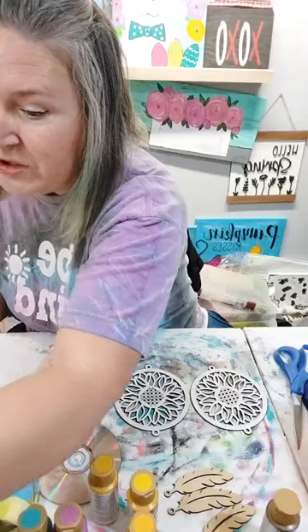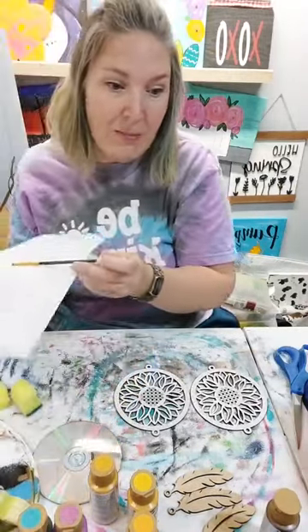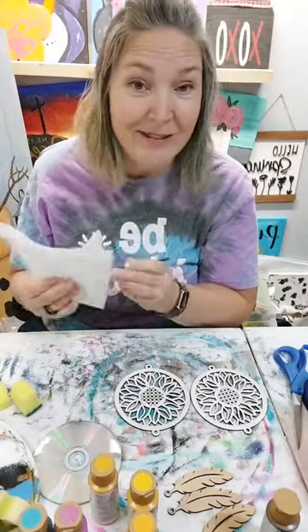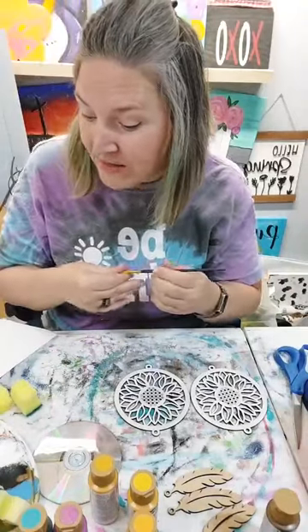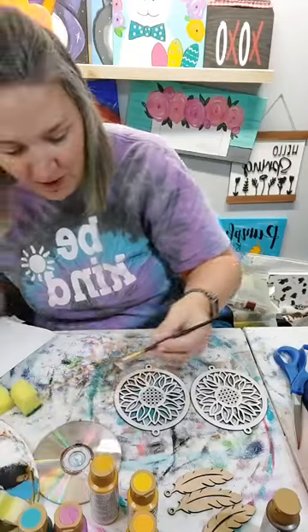We have 22 presenters today with 30-minute spots. I go until 10:30 today and then you'll have to check out and see who's the next crafter. We're going to be on all the way till five o'clock tonight - the last presenter is at five o'clock.